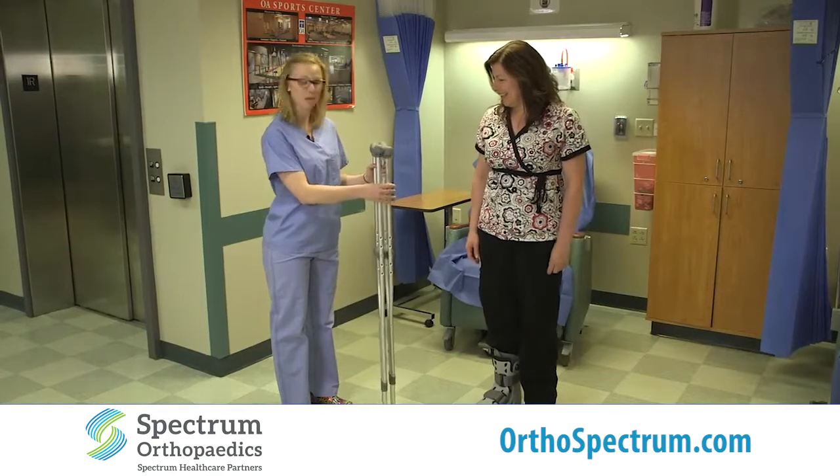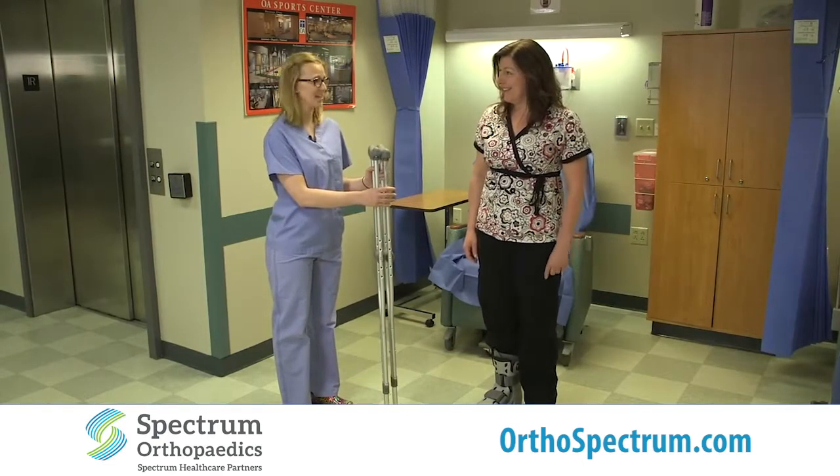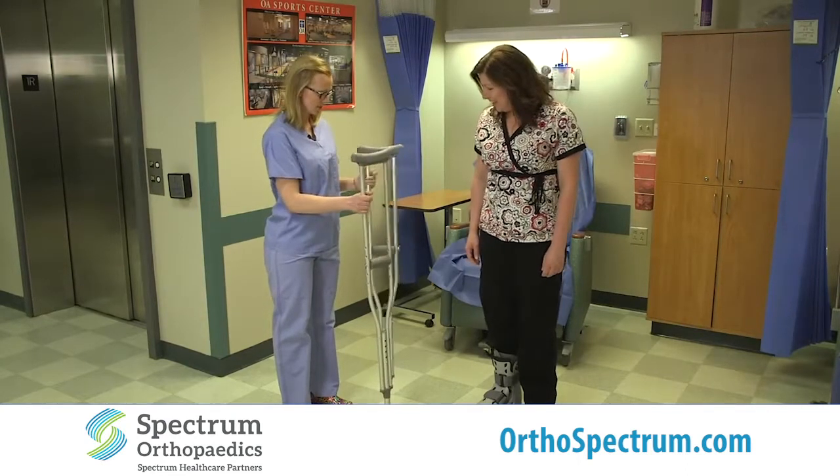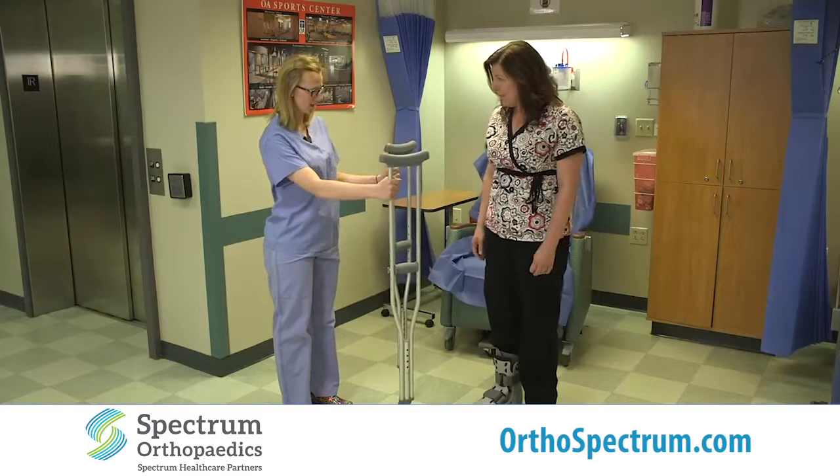Today we are going to be demonstrating how to fit crutches. My name is Heidi and I work for OA Centers for Orthopedics. We need to fit some crutches to Donna today.